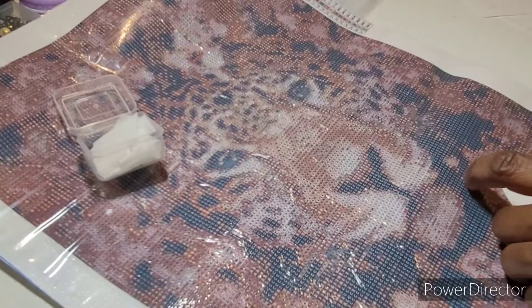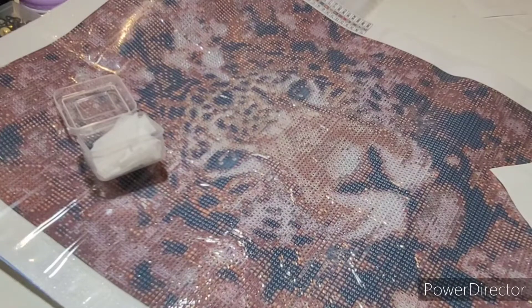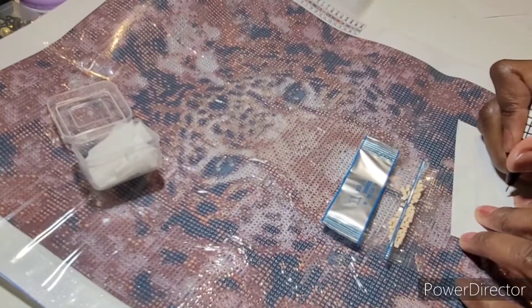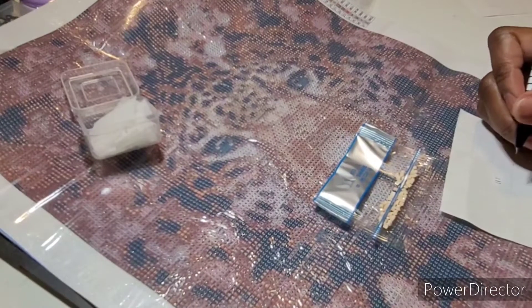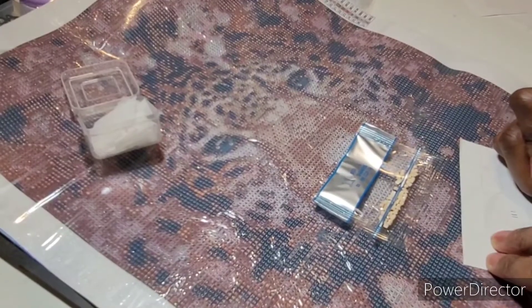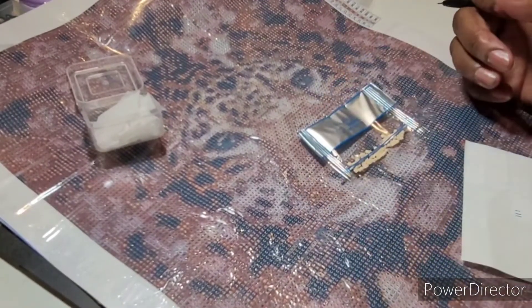So going back to my son. Since this is such a small amount I'm actually going to put this in a bag. I also do that because this kit has 27 colors and I only have 24 boxes, so some of them are going to need to stay in the bag. I'd rather it be something that has a few drills than a big one.